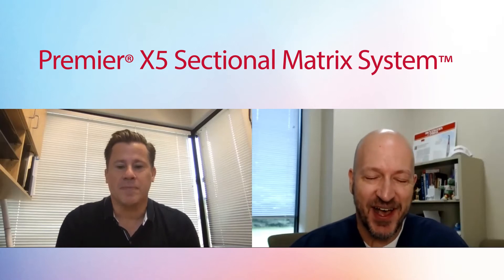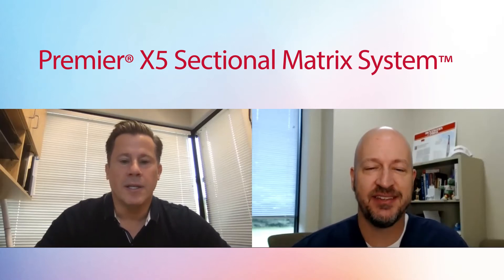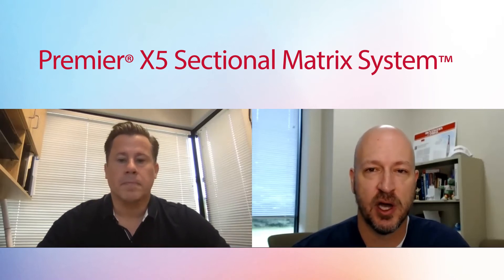Hi, I'm Dr. Jason Goodchild with Premier Dental, and I'm joined today by Dr. Troy Smedding, a good friend and an outstanding dentist. I wanted to talk class two. Thanks for being here. Thanks for having me, Jason. Good to see you. Dr. Smedding sent me a case of our new product, Premier X5 sectional matrix system, not too long ago, and I thought it was a great opportunity to get together to talk about the tools, techniques, and materials we use to complete class two composite restorations.